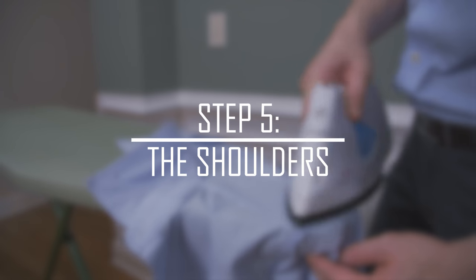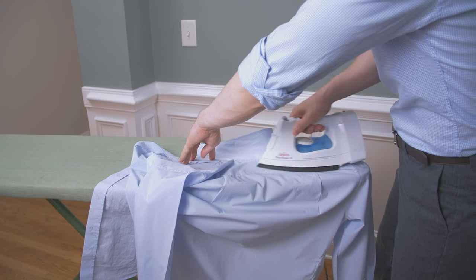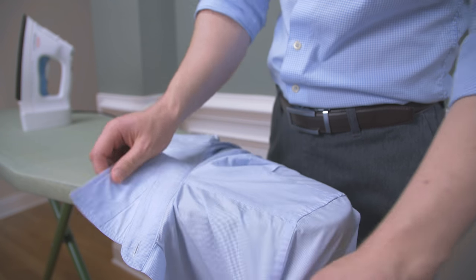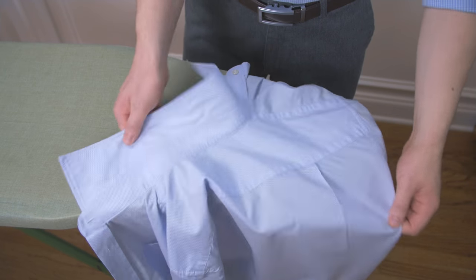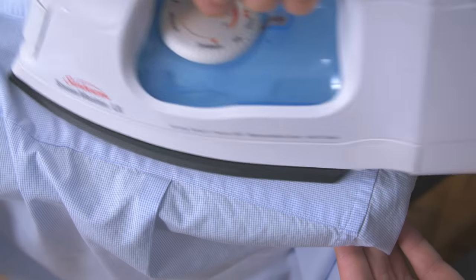Step 5: the shirt shoulders. Go to work on the dress shirt shoulders, also known as the yoke. Place the shirt so the narrow end of the ironing board is inside one of the sleeves. Iron the yoke moving from the outer edge towards the middle. Flip the shirt so the opposite sleeve is on the end of the ironing board and repeat the same steps.